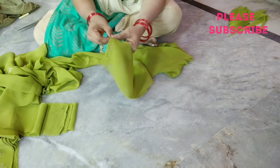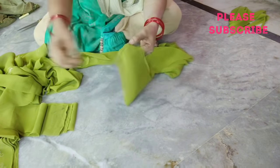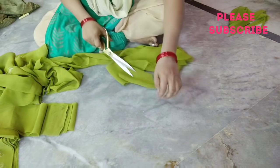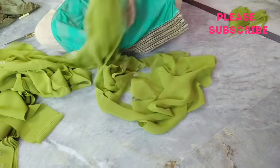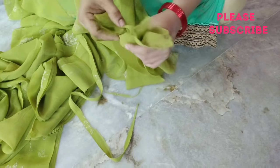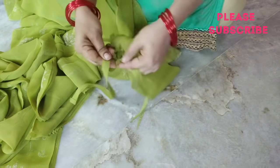We have to do 3 pieces. Modi will make stitches. I will make a small piece of the paper and cut it.